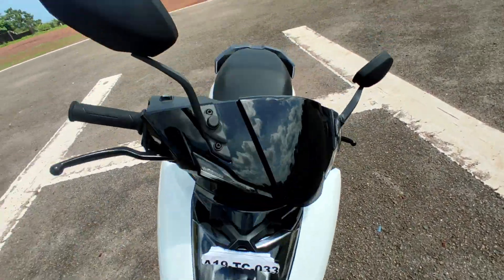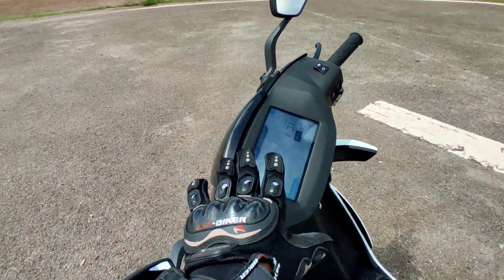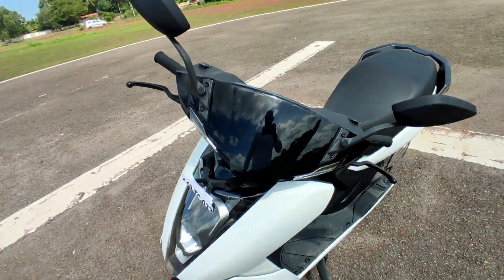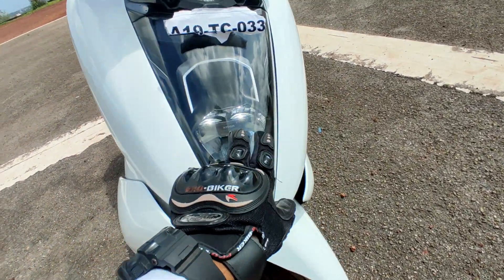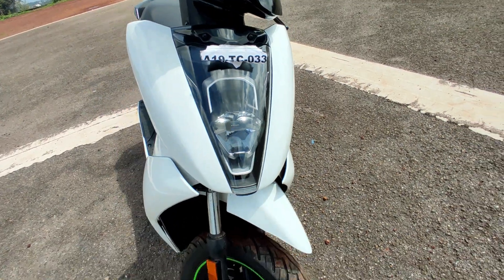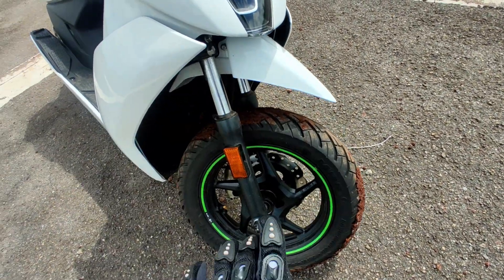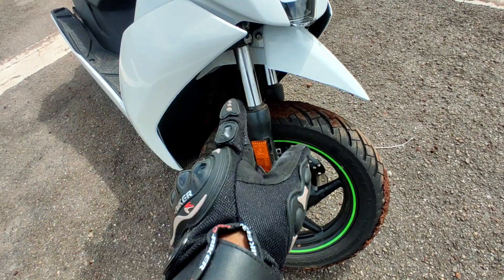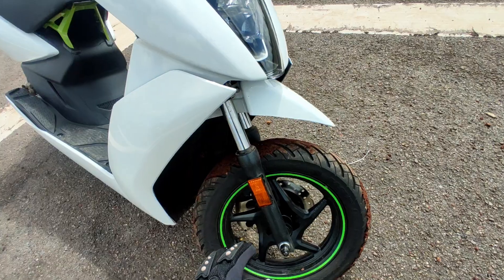So, here on the meter — here are the DRLs, the Hago LED light, and Aether badging, also made by branding. And the telescopic suspension — yes, I am going to test this. Here the telescopic suspension gives a very amazing road presence.